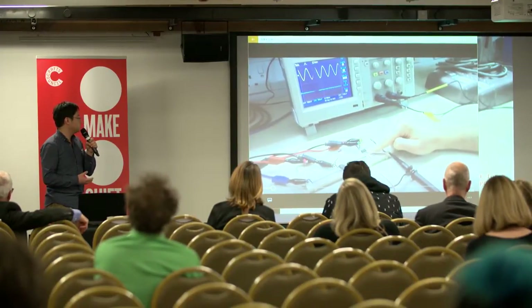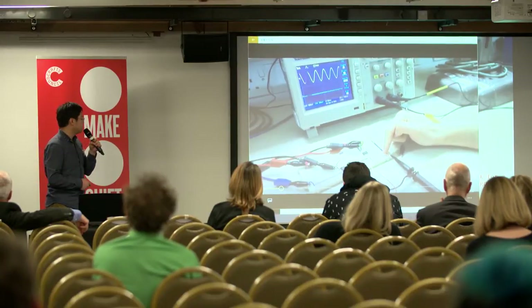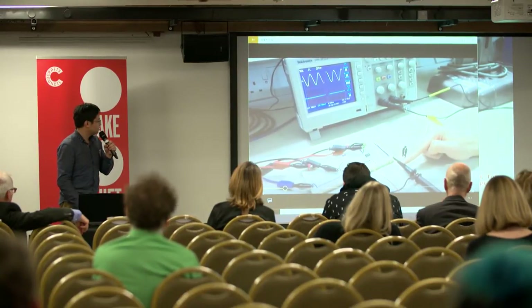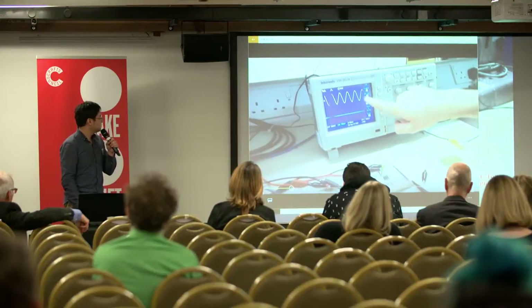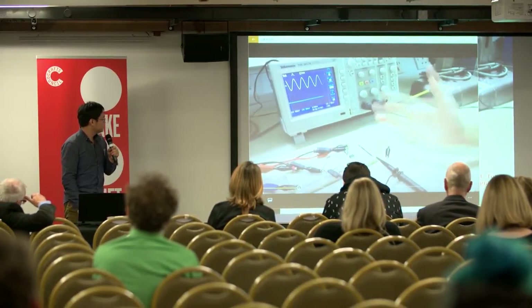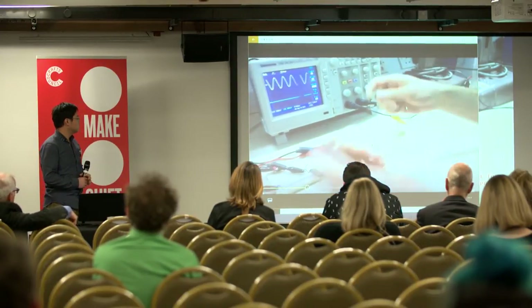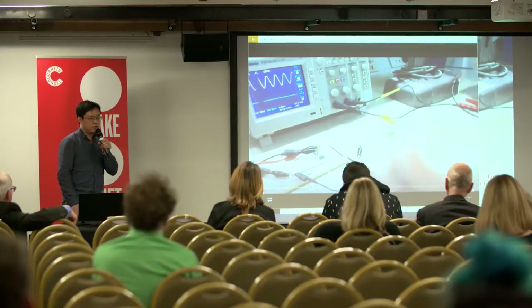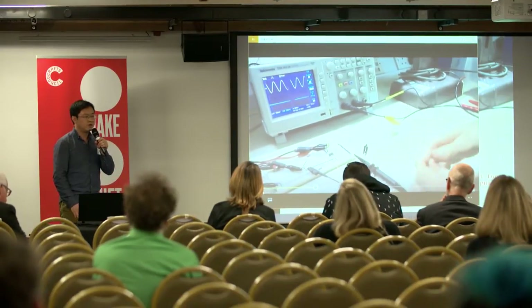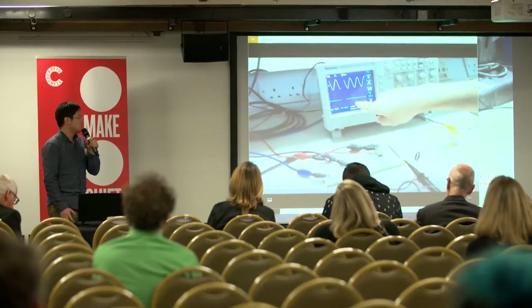A senior PhD student explains what he did to test the data quality. When we used conductive threads, we often faced insulation problems — the conductive threads might be connected to somewhere we didn't want them to connect.